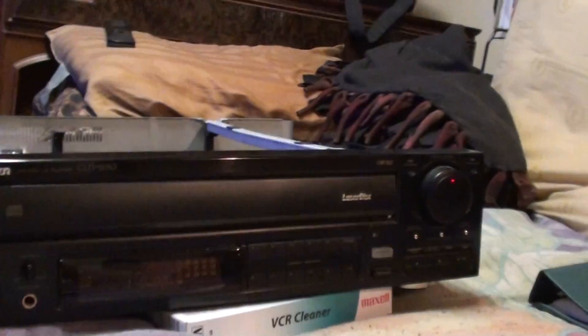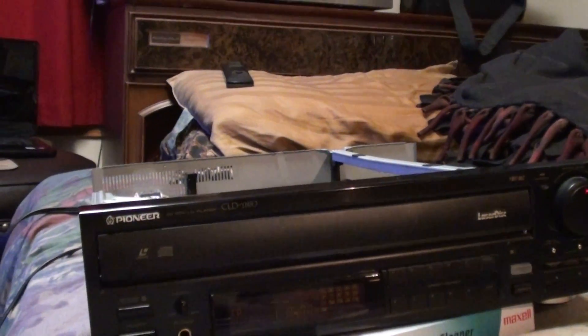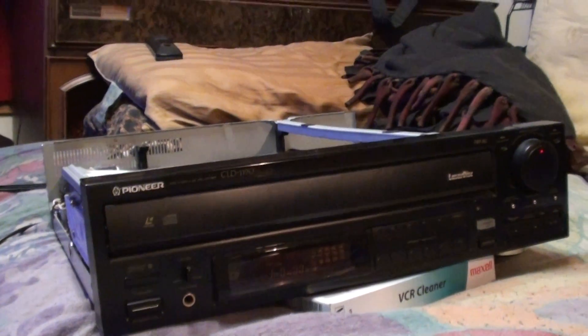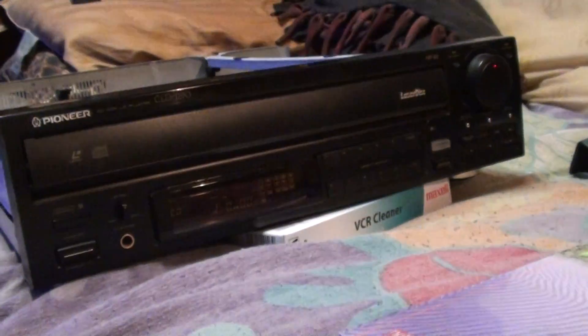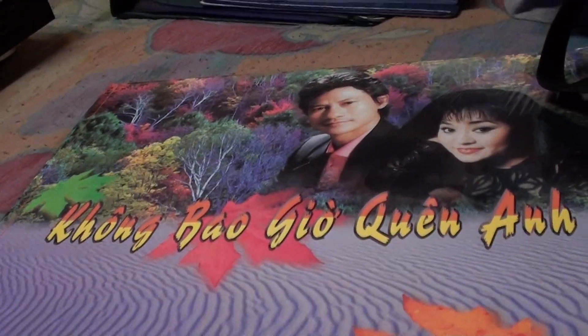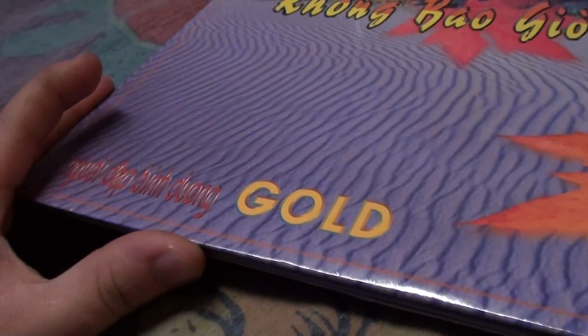I just saw this one today at a Goodwill store, and I just had to take a look and see if it actually worked at all. While I was getting my car repaired, I picked this thing up and bought it. I also bought some LaserDiscs as well. Even though these are kind of shitty and I can't understand exactly what they are — apparently these are Vietnamese karaoke discs.